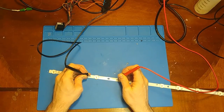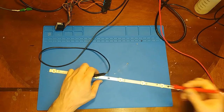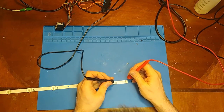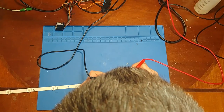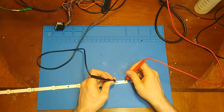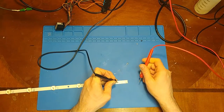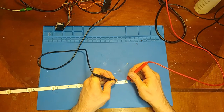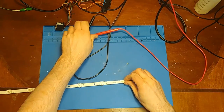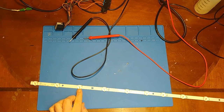This LED here is drawing no current, so this is the open one. I've already popped the lens off of this one. This one — the power supply is showing a short, it's pulling the full current and going to zero volts. So this LED is shorted and this LED is open.